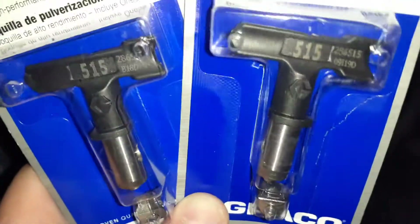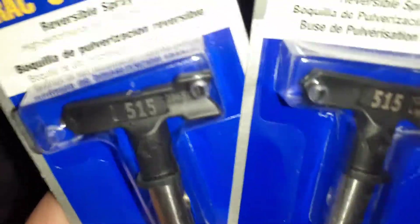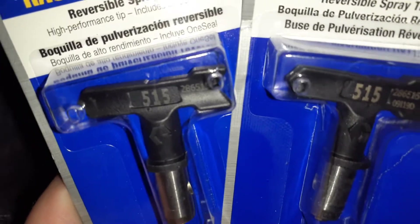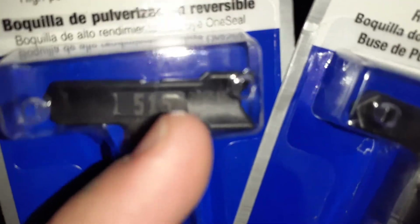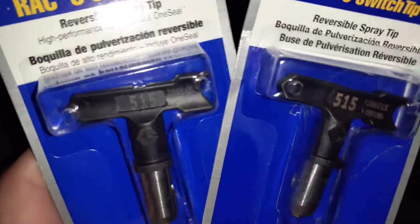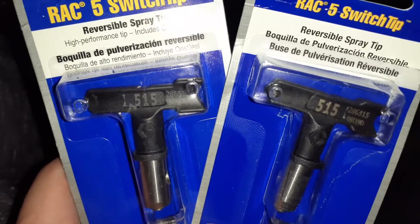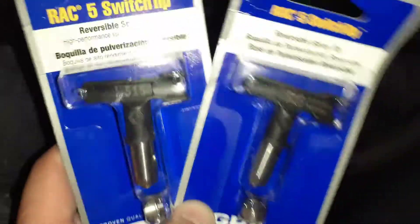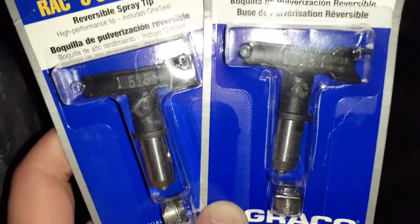The 15 is how much paint goes through the little hole and comes out — it's how much paint it releases. I can't remember exactly the number; it's in the thousandths, a small amount. So 15 would not be 15 gallons obviously. Basically the bigger the last two numbers — like 15, they have a 517, 519 — the more paint it allows to flow through, which is good for certain instances like if you're spraying a lot of siding on an exterior.